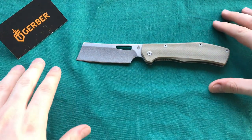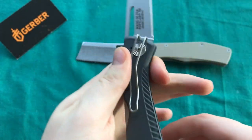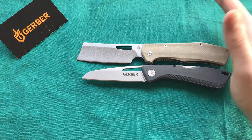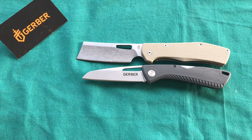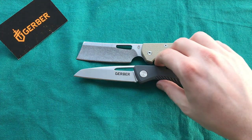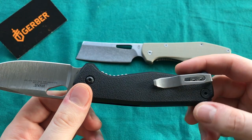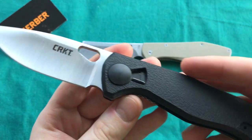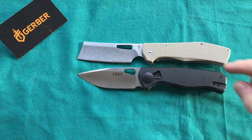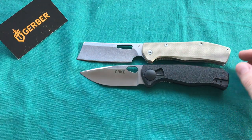Now let's do some size comparisons. First, the Gerber Shark Belly — an awesome lightweight folder made in the USA with a great wire clip at a very compelling price point. The Flat Iron is slightly larger than the Shark Belly. Next, the CRKT Havas — a nice budget EDC blade with an overlock clip and field strip technology, a Jesper Voxnæs collaboration. The two are pretty close in overall size; both are hollow ground, though the Havas is a little lighter.